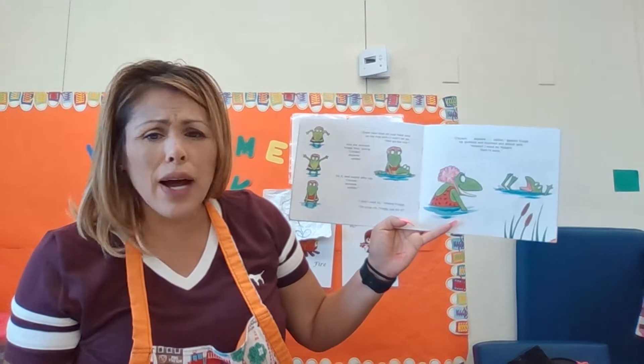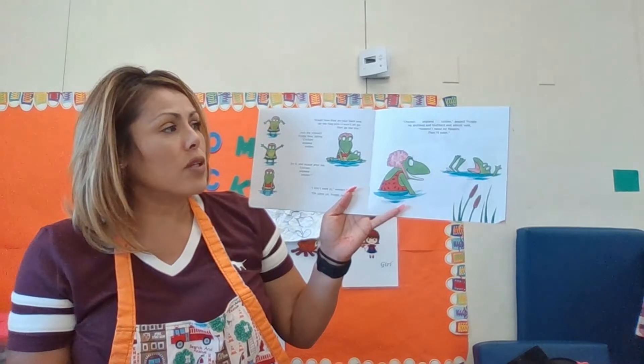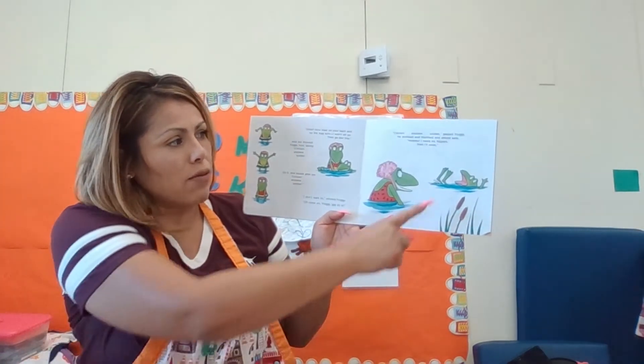I don't want to, I don't want to, said Froggy. Oh, come on, said his mom. Oh, right. Chicken, airplane, soldier, said Froggy.